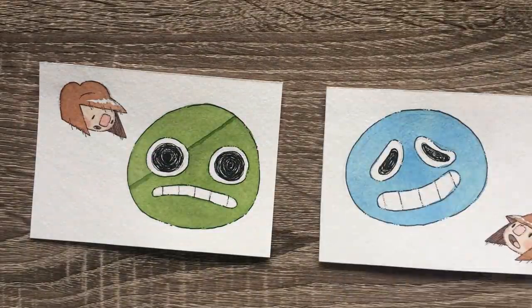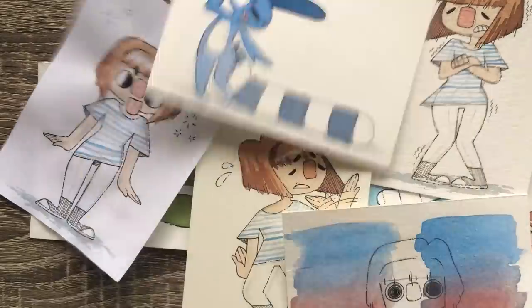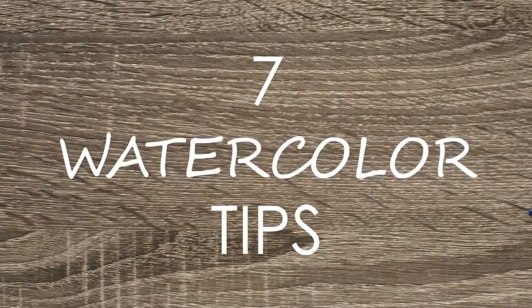Hi everyone. Today I wanted to talk about the most commonly asked questions about watercolor, or just some general tips that I feel like are very useful to beginners. With that, let's get into the seven tips for watercolors.